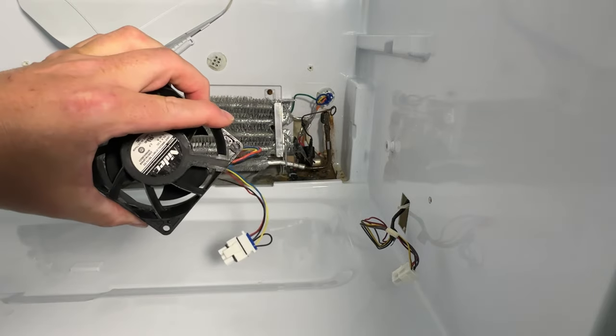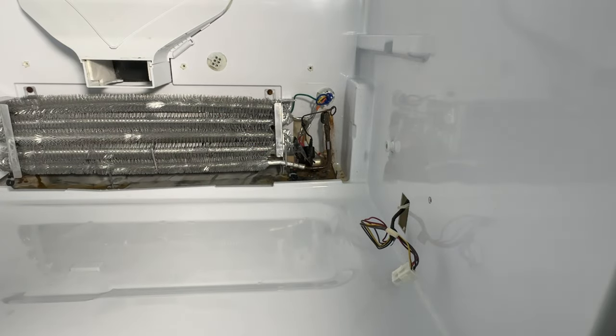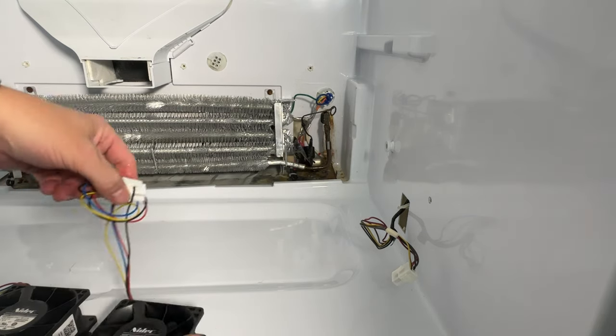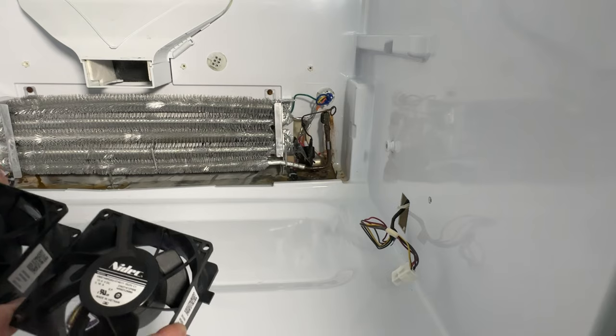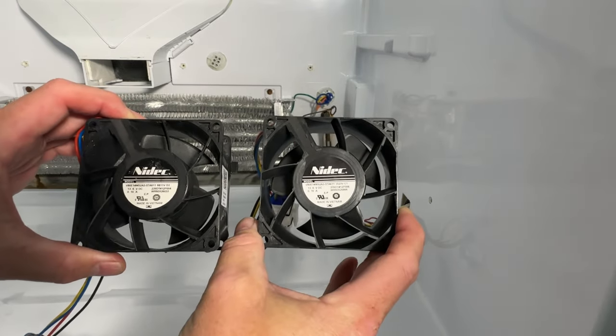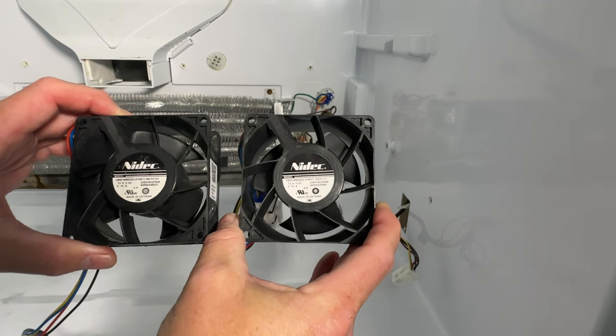Slide this out, protective cover off — that's our old fan. Let's compare our new fan: old on the left, new on the right. Pretty similar. Very similar overall.